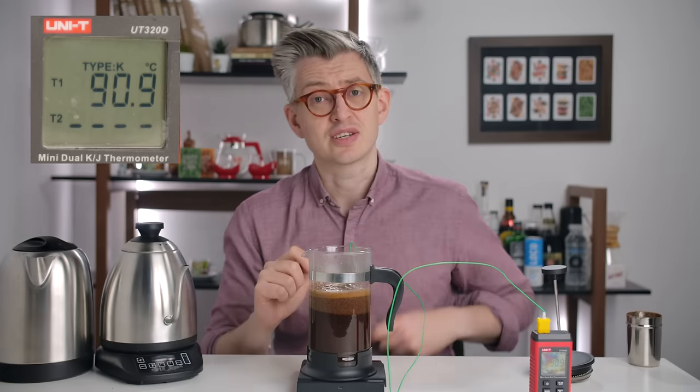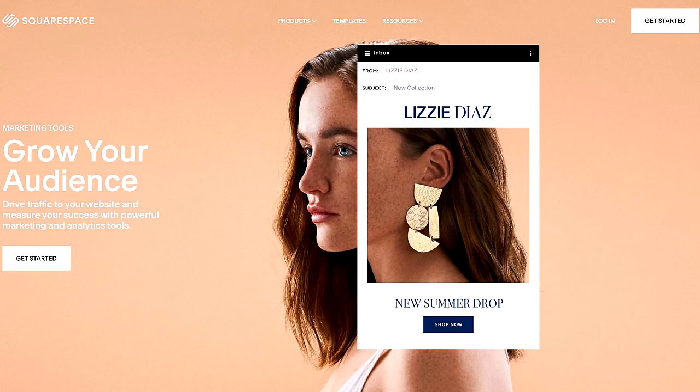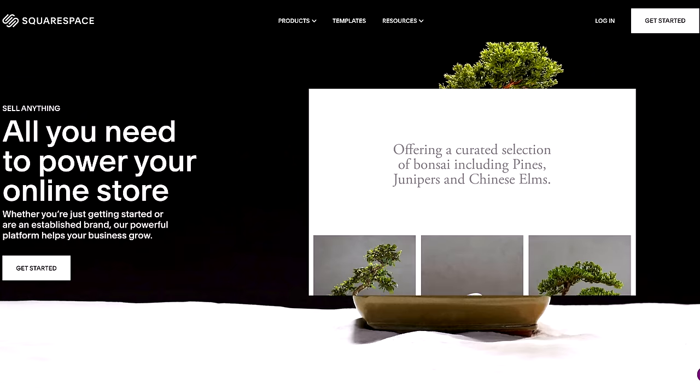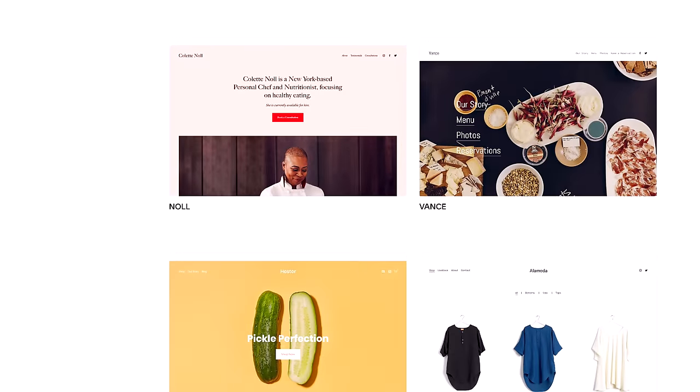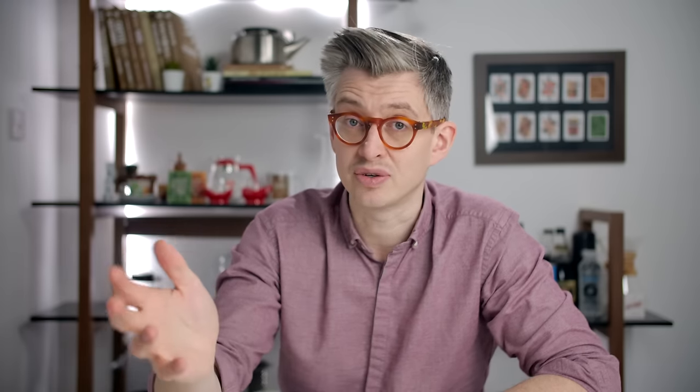This video's sponsor is Squarespace. Squarespace is a fantastic way to take the idea in your head and turn it into a beautiful website — whether that's a photography portfolio, a video showreel, or products you want to sell, because Squarespace is a fully functional e-commerce platform too. You can take one of their beautiful templates with no real coding skill and create a stunning website quickly. Sign up with the link below, start a free trial, and use code jameshoffman at the end to get 10% off your first website or domain.